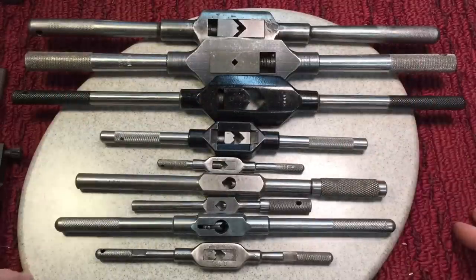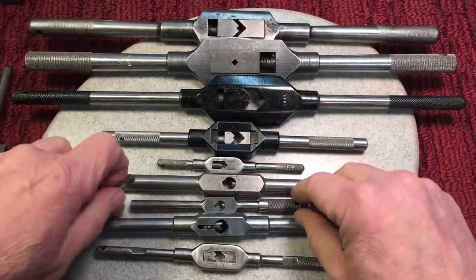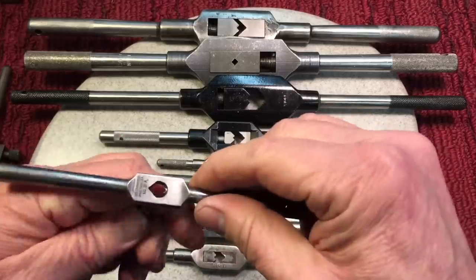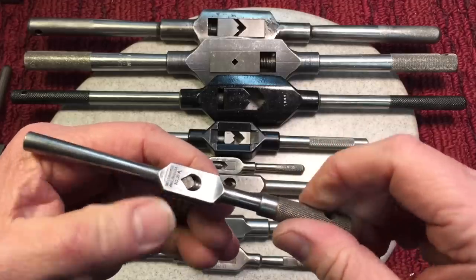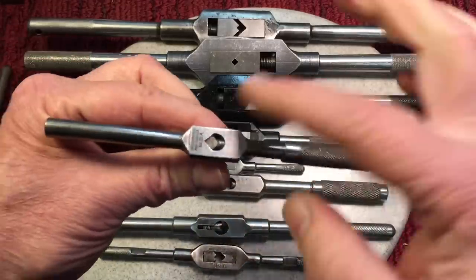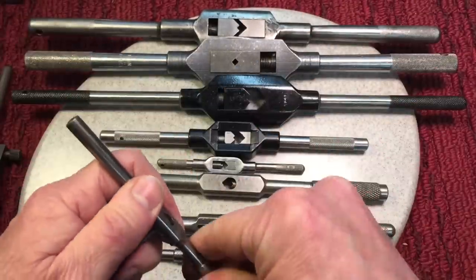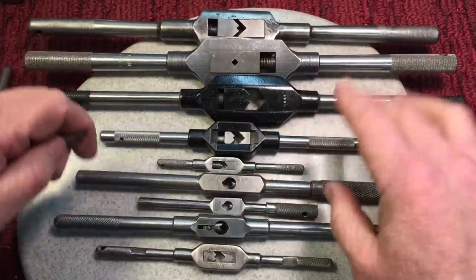That's because when you go to put this in a hole and make your thread, you need to have that positive feel — a lot of times you can feel if it's binding through the tap handle. That's why everybody usually has their favorites. The next style of tap handle is the one I prefer, and that's the Starrett type. The Starrett is considered to be the best tap handle ever made. You can see when you screw this down, this is how you insert the tap — screw it down, and remember the line we were talking about: it follows through as a solid piece, with a nice balance to it.